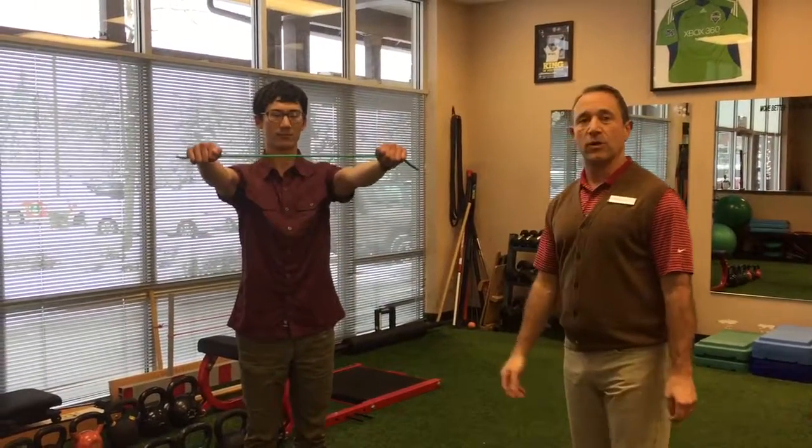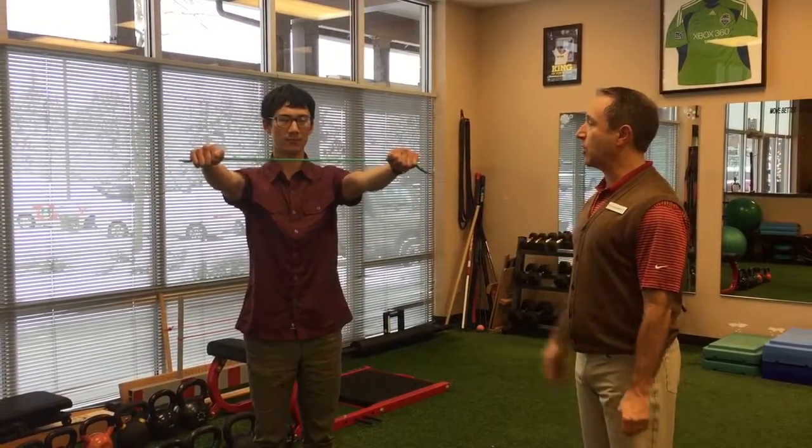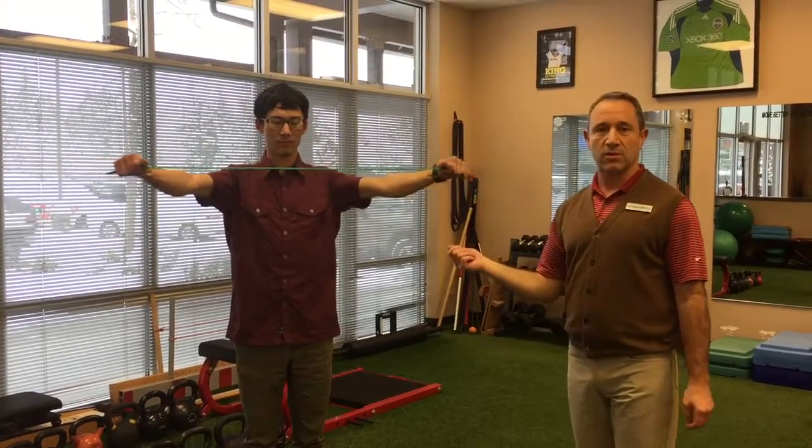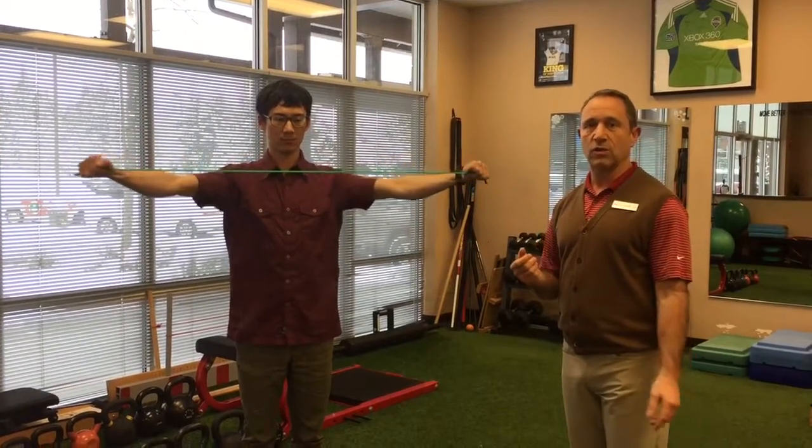Generally speaking, shoulder height, shoulder width with your hands, and you just pull your arms apart from each other at a deliberate speed like that. Notice Tim is controlling the tubing — the tubing isn't controlling him.